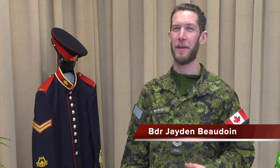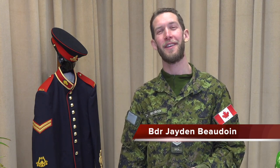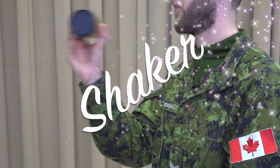Hello again. I hope you haven't forgotten me, Bombardier Jaden Baudouin, one of the percussionists in the Royal Canadian Artillery Band. For our next part in the Auxiliary Percussion Series, we'll be talking about how to shake yourself up for success when you play, you guessed it, the shaker.